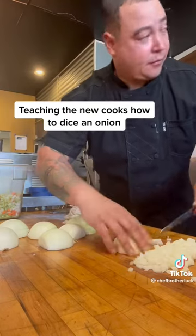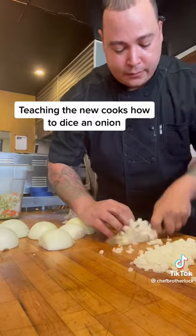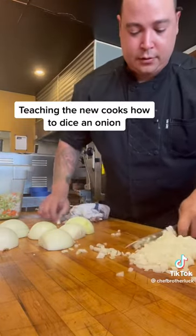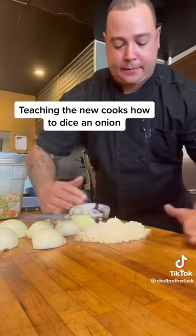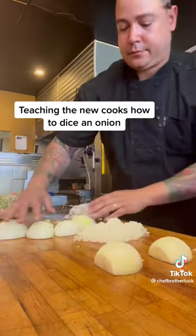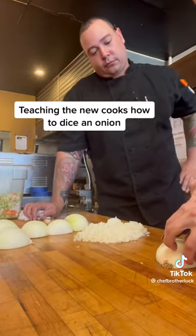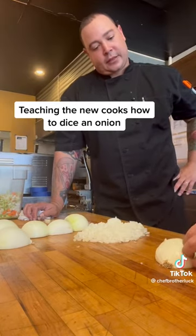I sharpen your knife with three minutes of time on a whetstone. So what I want you to do is try that knife and tell me the difference. And we'll move this to the side. Feel the difference? Big difference.